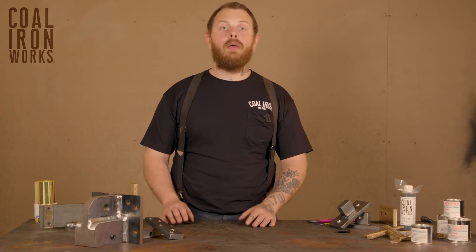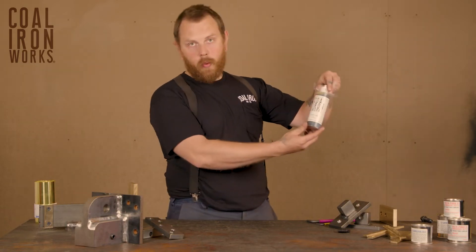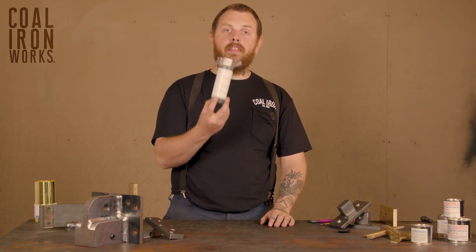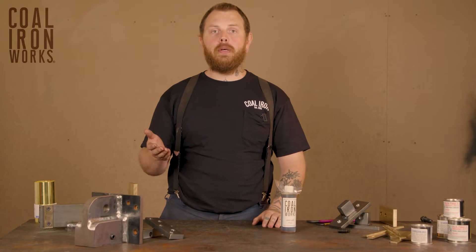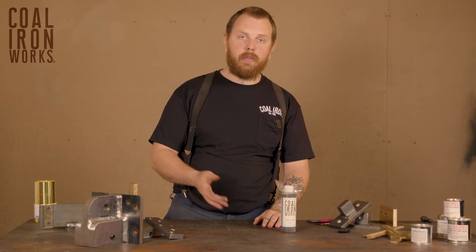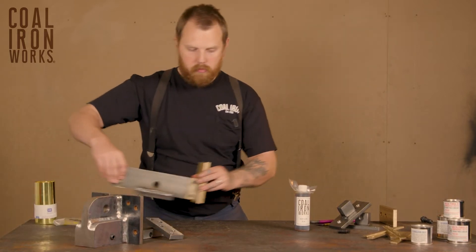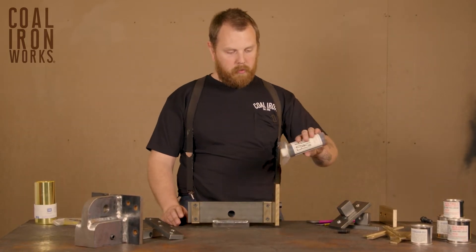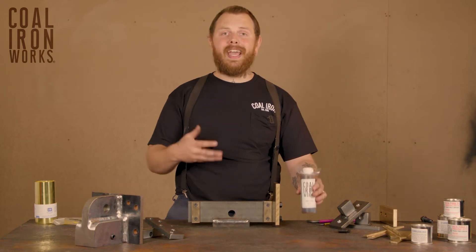First of all, we're going to talk about way lube. We sell a product called Kohl Ironworks way lube. It comes in an eight ounce bottle. This is essentially a hydraulic fluid with tackifiers added. What that means is when you put it on a vertical surface — if I'm going to put this on my 12 ton press slide — it's going to stay in place.